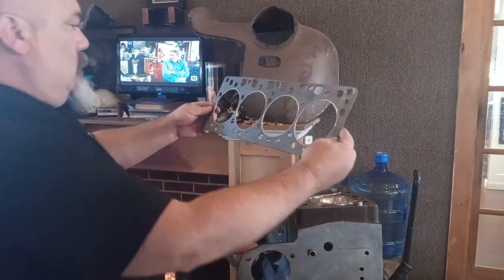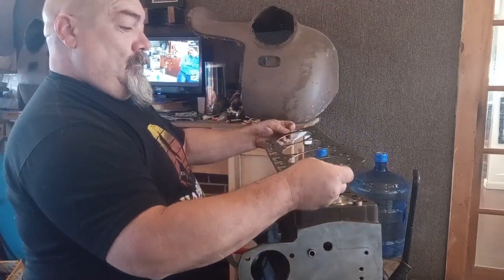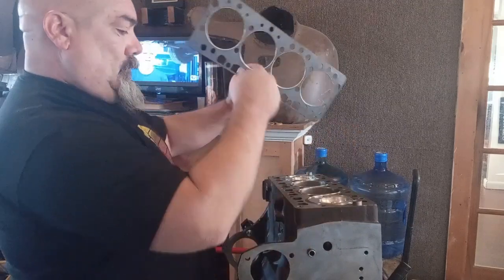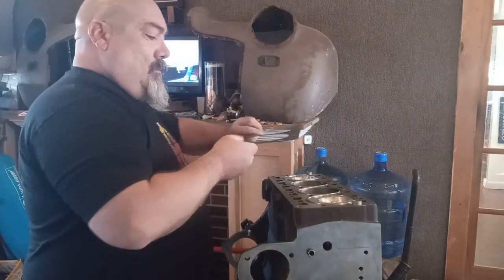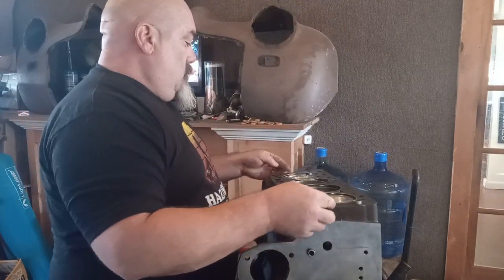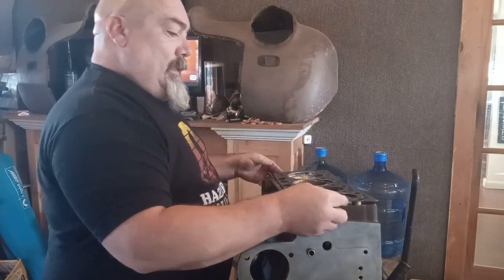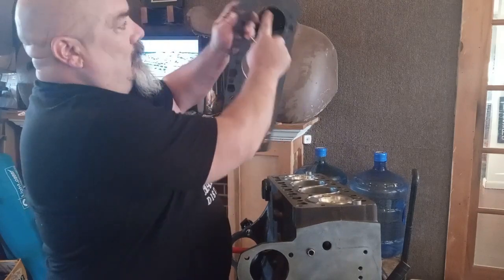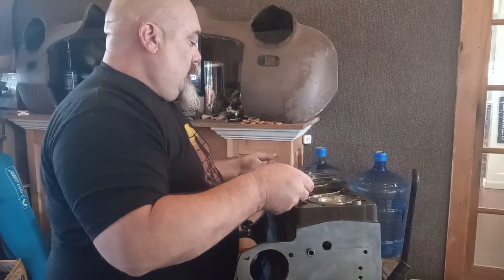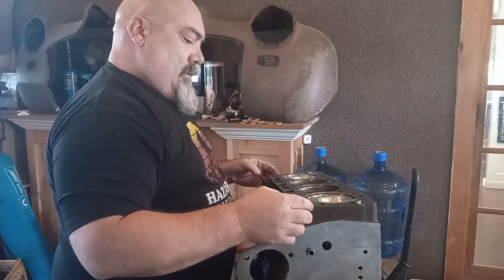Head gasket — heads and head gasket. There's a porthole, that's this hole to the front. You could put it on this way, but that would be incorrect. The little hole here goes up front — that would be correct.